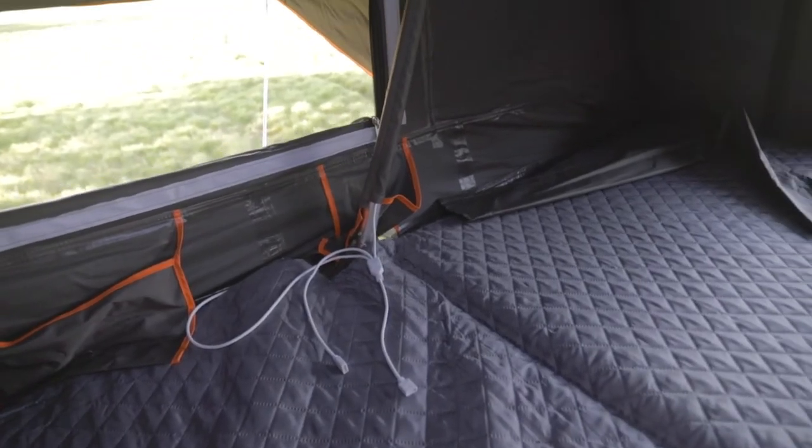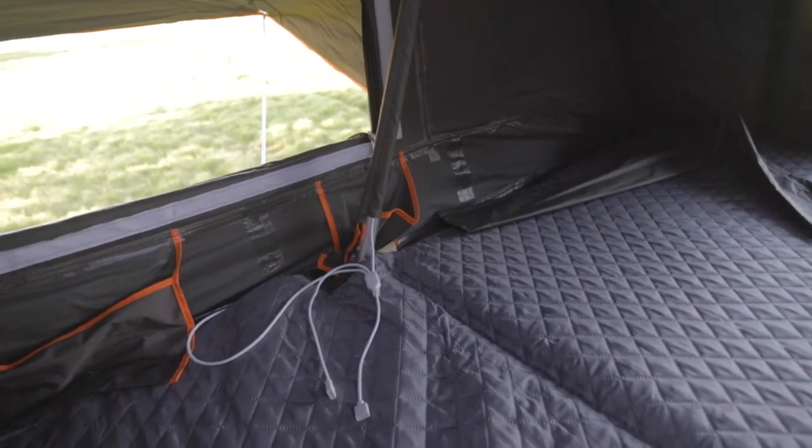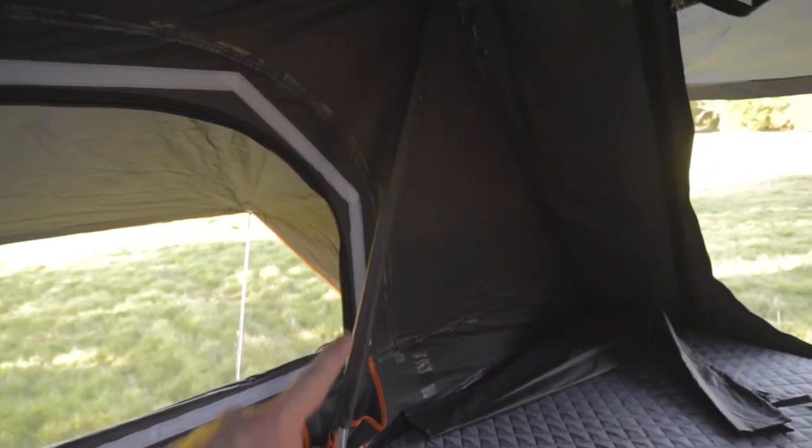One of the other features that I love is that it's pre-wired already for lighting. It has a USB plug so you can just hook that up to a USB battery bank, and it's cabled up with LED lighting already in the top.